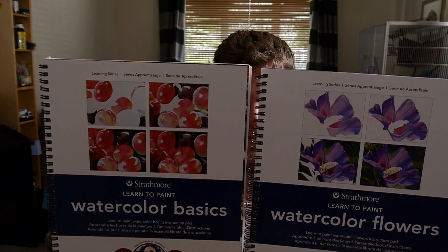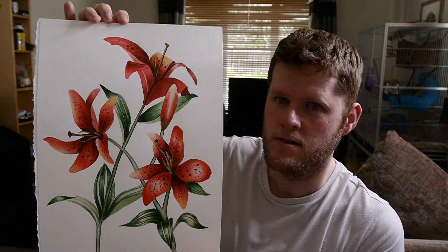I previously reviewed her other book from Strathmore, Watercolor Basics — I will leave a link to that video up above. As I'm going to be looking at a flower book, I thought I'd show you some of my own botanical illustrations.